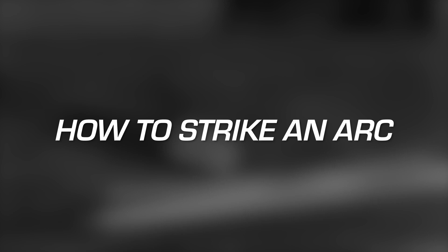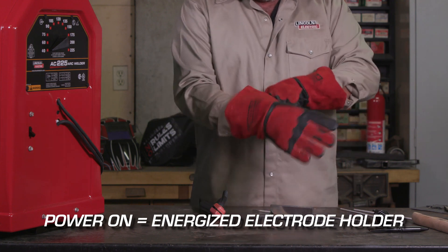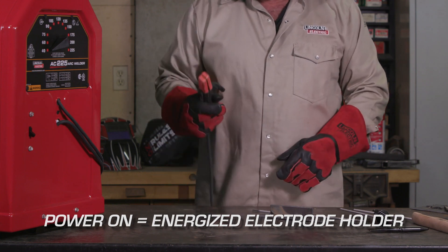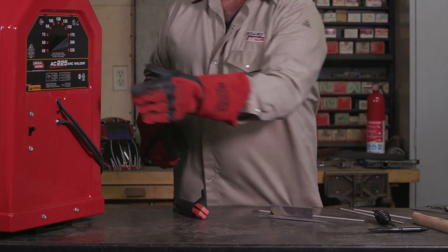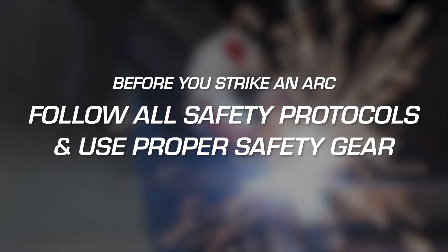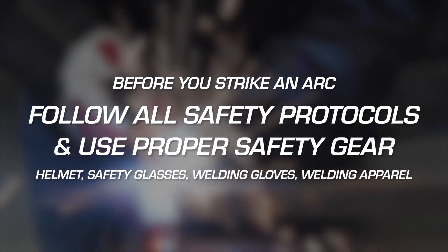Now that you have the correct electrode, let's talk about how to strike an arc. Once you turn the welder on, the electrode holder becomes energized. Take precautions not to touch the exposed metal parts on the holder or the electrode to the metal until you are ready to strike an arc. Lincoln Electric electrode holders are insulated to help protect against making an unwanted electrical connection, but still be cautious where you lay it when not in use. Now you are ready to strike an arc, but before you do, make sure you are following all safety protocols and wear proper personal protection.